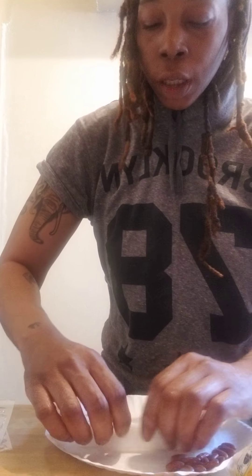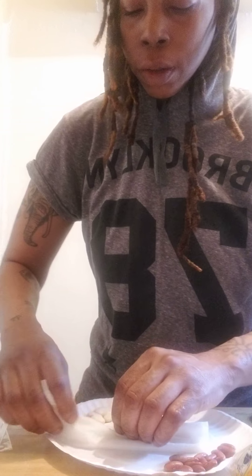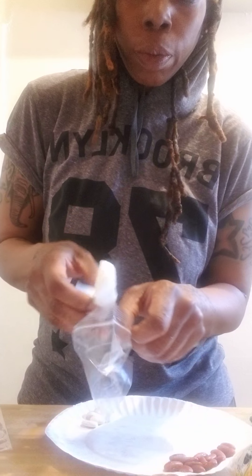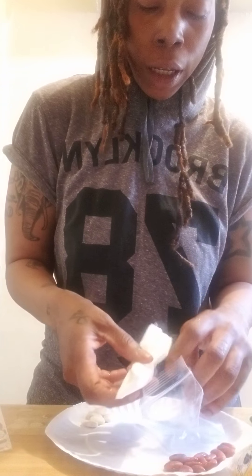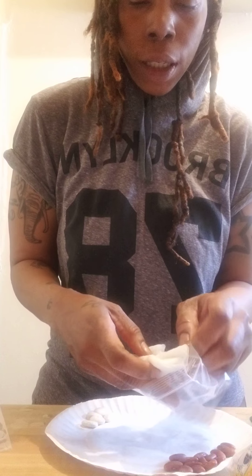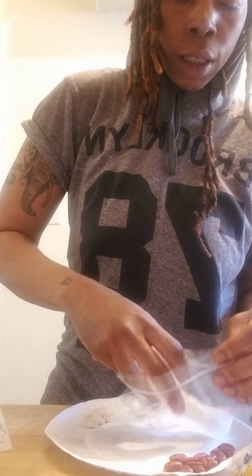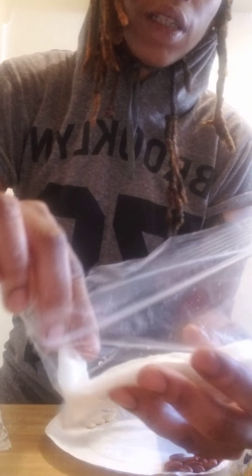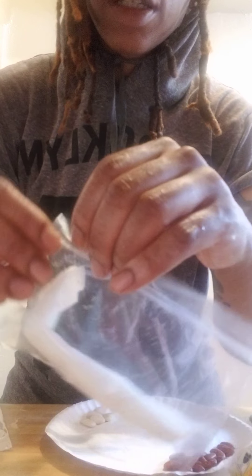I'm going to wrap them up in the paper towel. Then I'm going to take my ziploc bag, open it up, and place this paper towel inside the ziploc bag and seal it up.